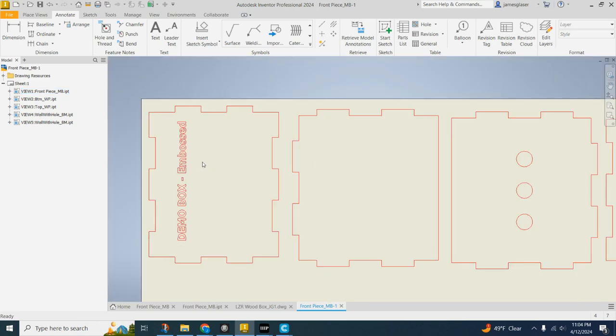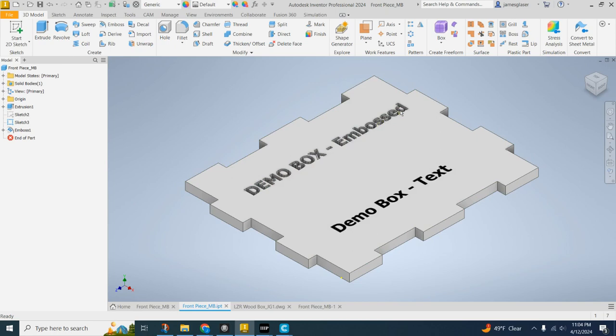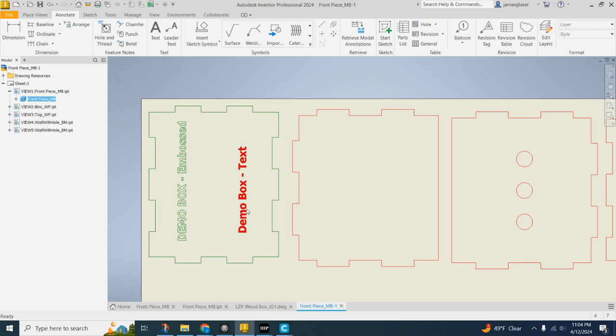So we want to avoid having text that is embossed or engraved in our projects. If you have that, what I'd suggest is: if you've got a sketch that is the text — like if I come back to the front piece — I've got some that is embossed and some that is not. This is just a sketch with text on it. You can click the plus sign next to the view, right-click the part dependency link, and say Get Model Sketches. Now any sketches on that face of the model will become present.